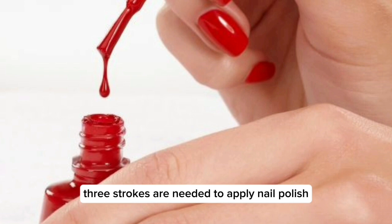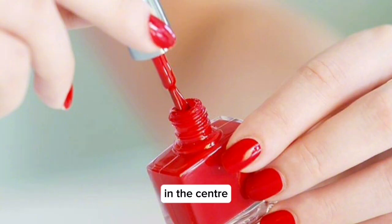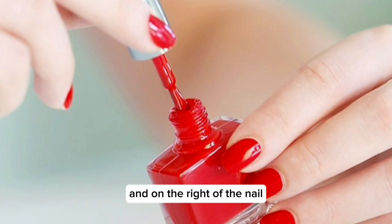Three strokes are needed to apply nail polish: in the center, on the left, and on the right of the nail.